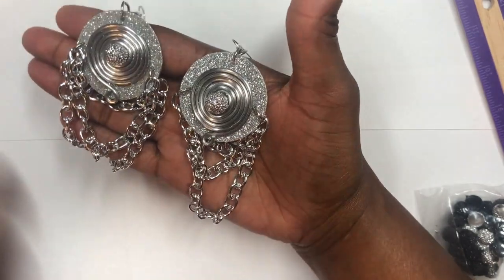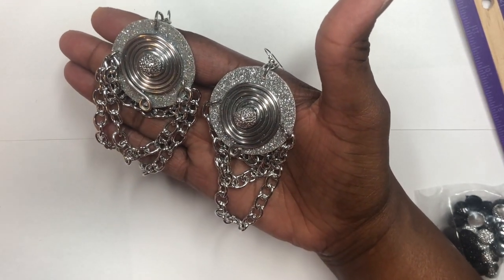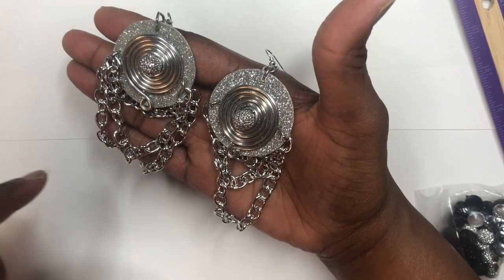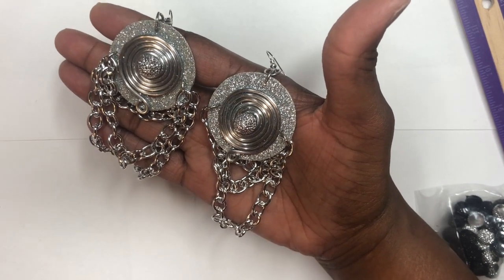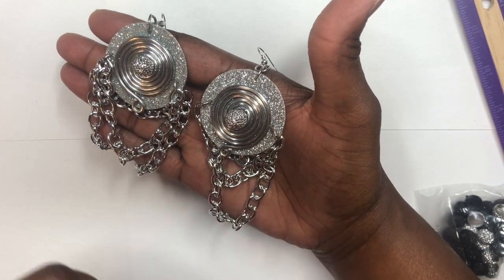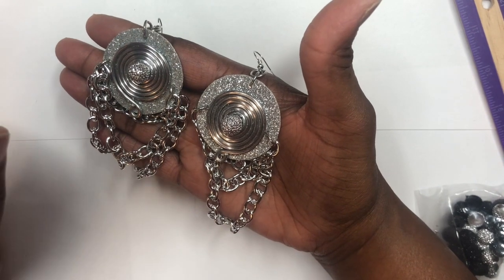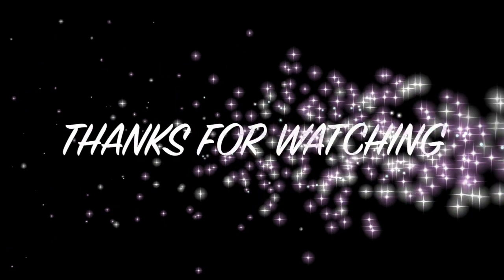Thank you all for watching today! There are going to be more cardboard/paper earring videos coming, so stay tuned — I'm going to bring you more ideas. If you're new to my channel, please subscribe and hit that bell notification so you'll be notified when I upload more videos. Have a wonderful and awesome day everyone — peace and blessings, see ya!